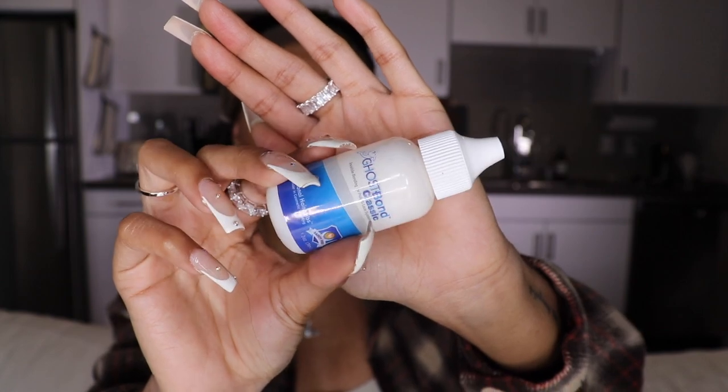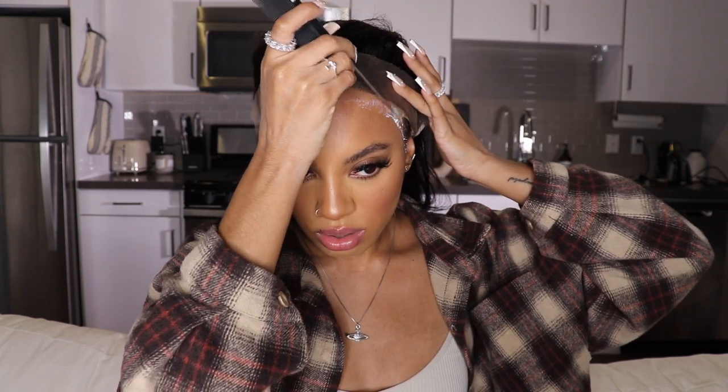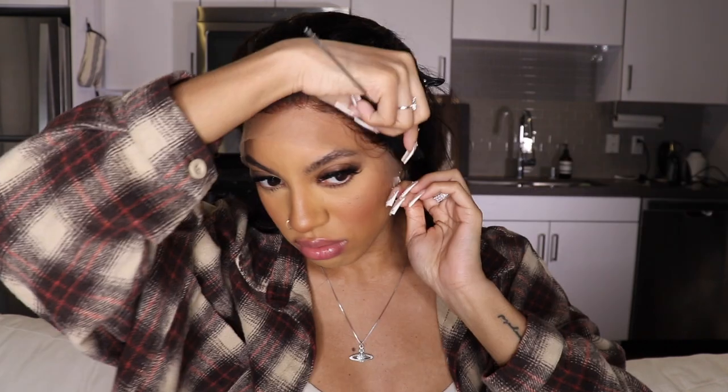So today I'll just be going in with my Ghost Bond Glue to secure this unit down. I usually just use two layers of glue. You can always add more layers if you plan to keep your wigs on for a longer period of time. Mine usually lasts around a week to a week and a half with two layers. Of course, it's going to vary per person based on oil production, how much you sweat, whether you wrap it at night, etc. I like to use my rat tail comb just to press the lace into my skin.